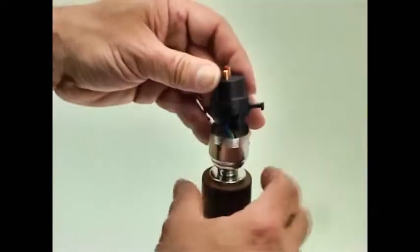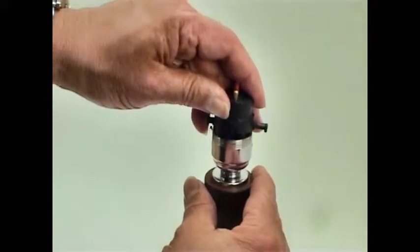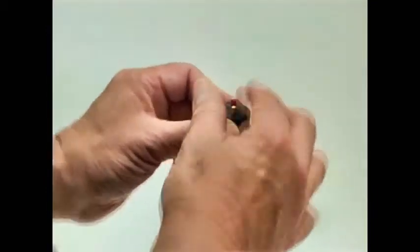Just leave the PVC a little bit proud in there. The sprung clip goes back into place and that will sit in there like so.